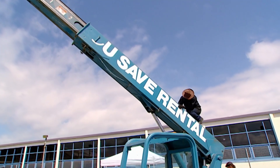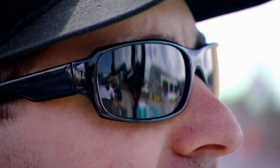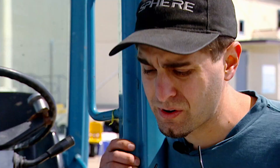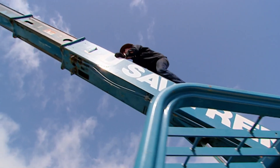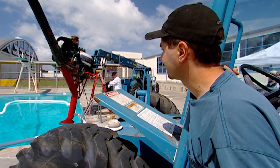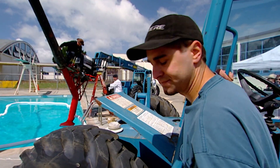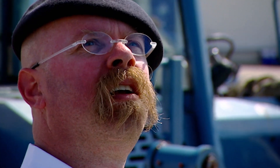As Adam hangs off the end of the forklift boom, build team member Tory makes a shocking discovery on the machine: 'Warning — do not lift personnel. Do not use boom or attachment for lifting personnel. Lifting personnel may result in death or serious injury.' It's the MythBuster way. Adam ties the pipe to the tank, but how's he going to get down from there?